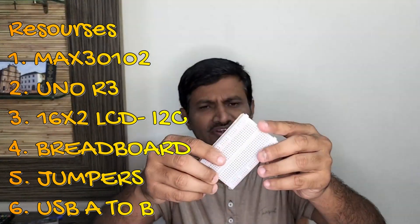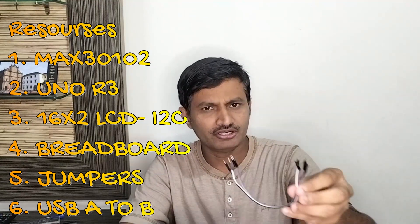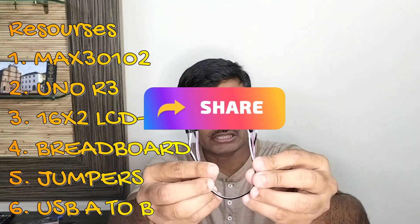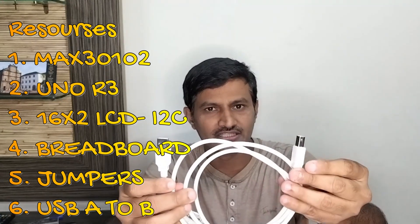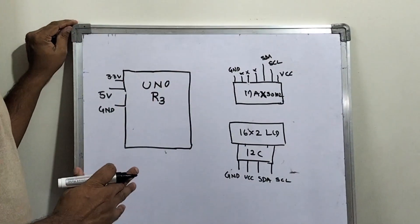For doing the connections, we require a mini breadboard. You can see it over here. I also need male to male jumper wires. And the last component is the USB A to B cable for flashing and getting power from the laptop. So these are the required resources for our project. Now let us see the connections.